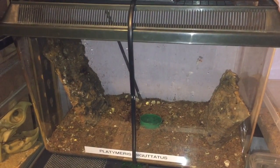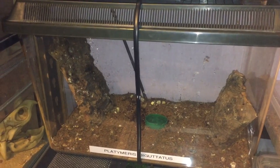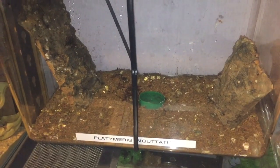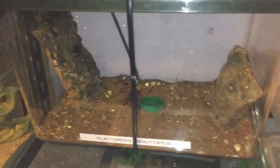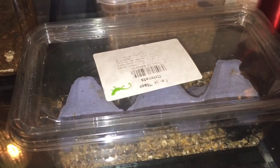Hi everyone, the Spider-Man here. I checked my YouTube channel and I haven't done a white spotted assassin bug feeding for a while. So as you know, these are my Platymerus biguttatus and I only have two left unfortunately. One died from old age, so I'm going to be feeding each one a large black cricket today. I've still got a few left in that tub, so let's get started.